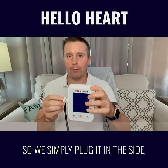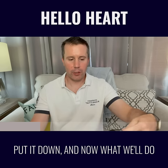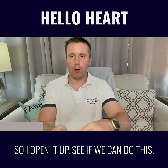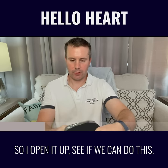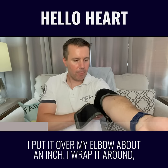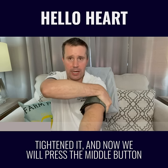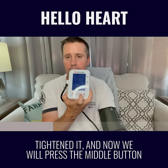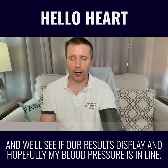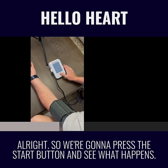So we simply plug it in the side, put it down, and now we'll take the cuff and turn it around our elbow side. Open it up. I put it over my elbow about an inch, wrap it around, tighten it, and now we'll press the start button and see what happens.